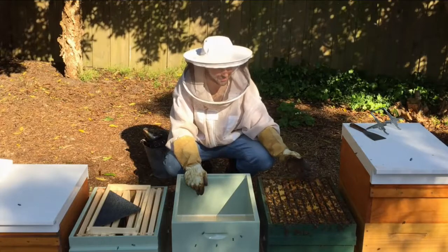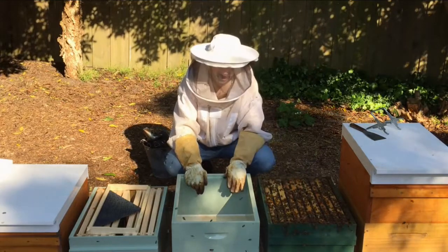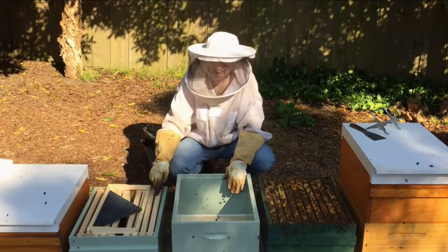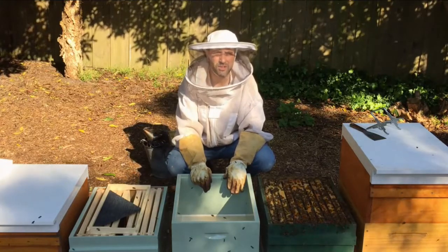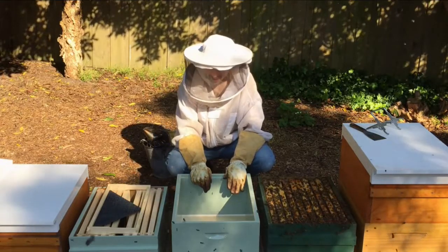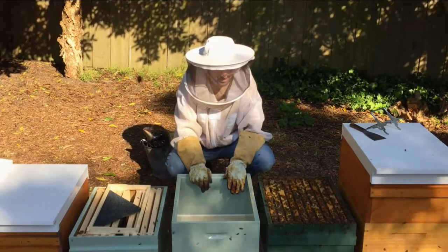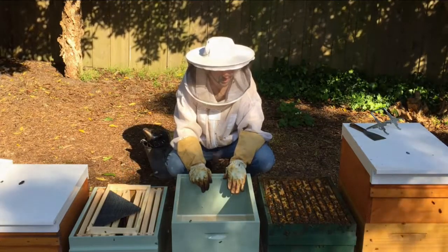We've moved the old hive over to your right, we've placed the new hive at the old hive location, and we've got our second box ready to go to put on top. We have our OSBN frame ready. Let's have a look in the hive.